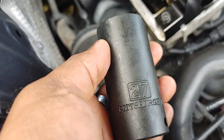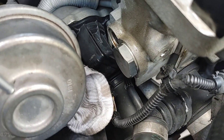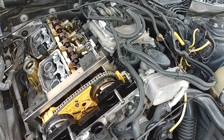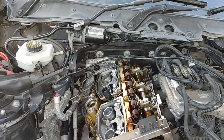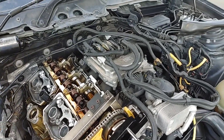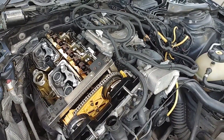Now using a 27mm socket, we're going to tighten the chain tensioner to 80Nm. After that, it's just reassembly — putting back the valve cover and all the components, and then giving it a test start.